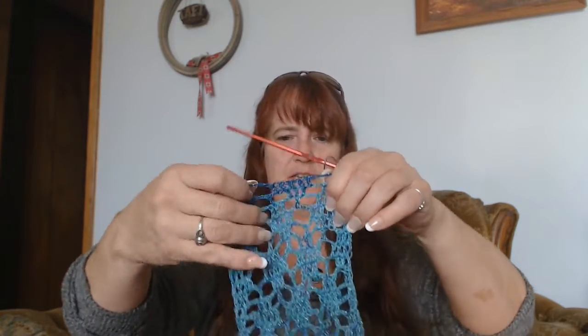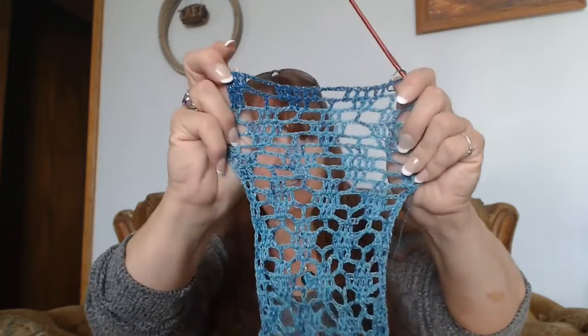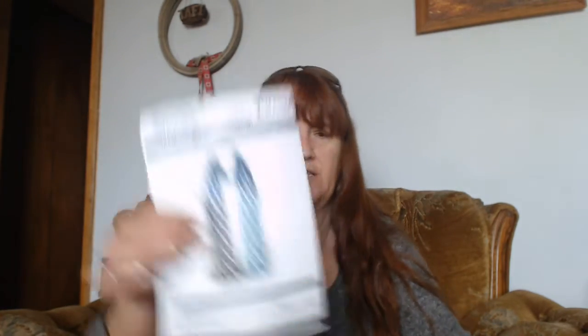Then I also started this one, but the problem is I have to pay attention. If I really get engrossed in what's on TV, I can't really do this. But I'm all the way up to a color change — I've got one row of the color change — and this is the one that came in the kit as the extra, done off that chart.